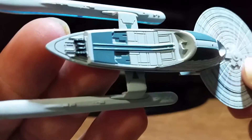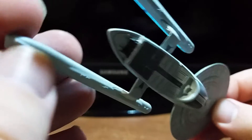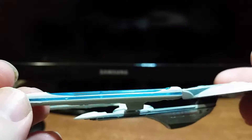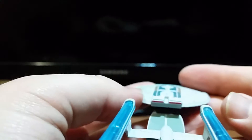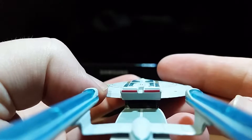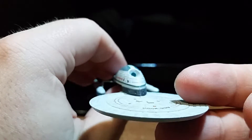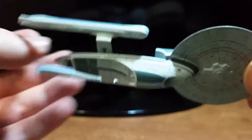Closer look at the secondary hull. Get a closer look at the nacelles. Get a back view here — it's a very long ship. It's really hard to get the camera to focus on the impulse engines, but the impulse engines are looking pretty nice too. This is usually the best way to view the deflector dish. Get the ribbing around the neck just fine. That Aztecing is looking so awesome right now.